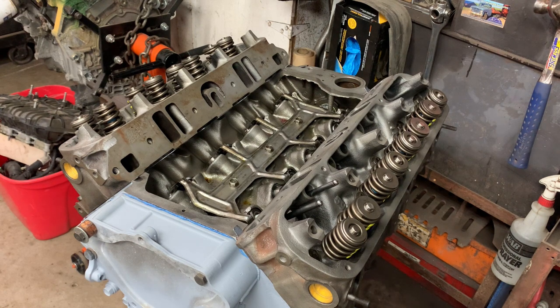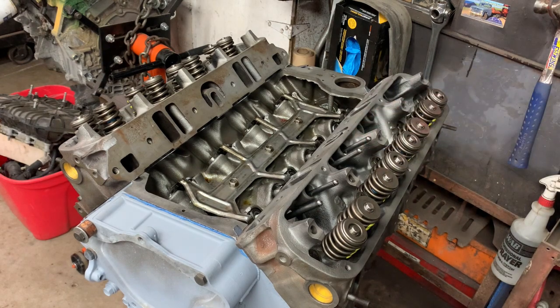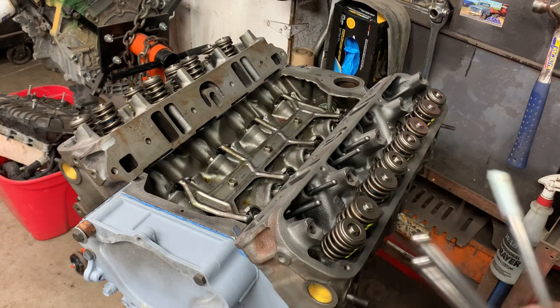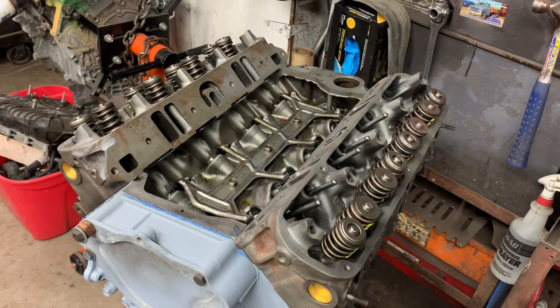We will go through the correct break-in procedure when we do get to that point, though that probably won't be for quite a while because there are a lot of other parts of the car that need to be dealt with first. I'll also give you an update on the car this week, because it is progressing quite well at the body shop. I'll go ahead and finish doing this side, do the other side, and get all the pushrods in.